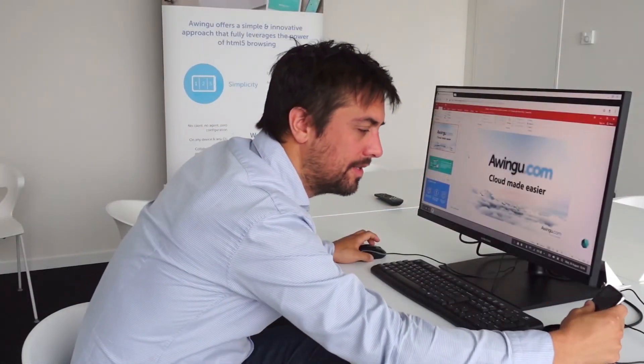And this concludes our short introduction to the Samsung DeX. If you're interested to see how Samsung DeX and Owingo can help you and your mobility, please do not hesitate to contact us. Thank you.